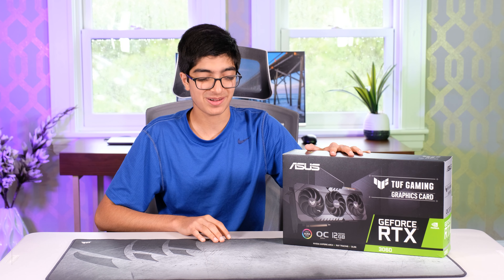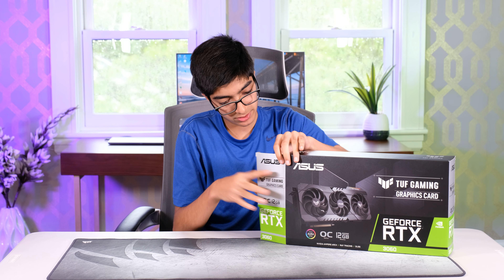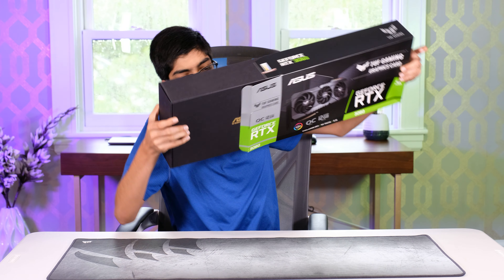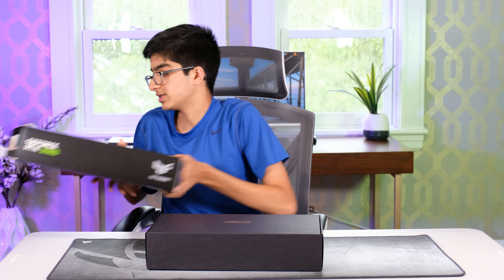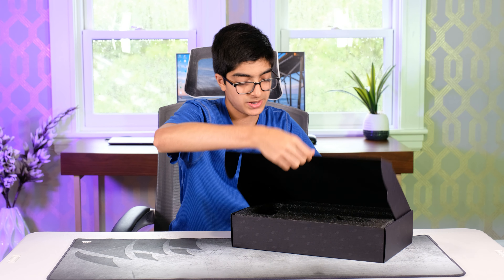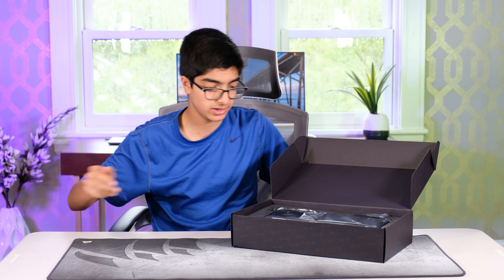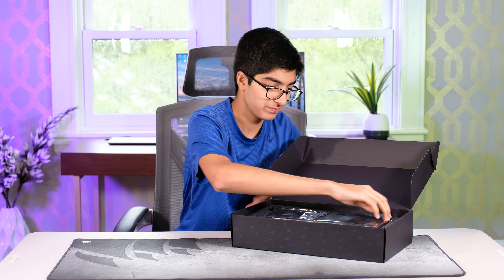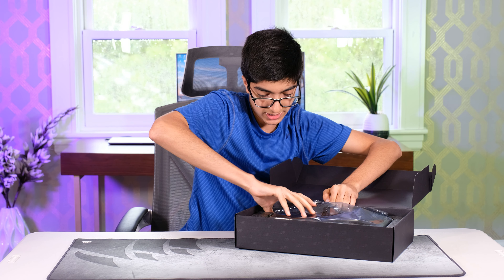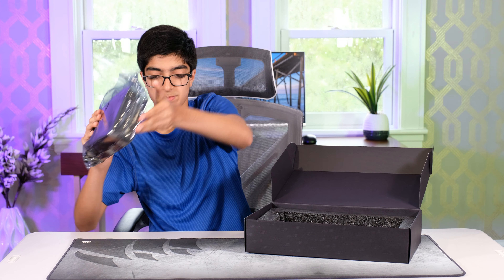Let's get to unboxing. As I open this flap up and open this up right over here, we take out our second box. As we open this up, just like a lot of other GPUs, we take this foam piece away. It's about the GPU. So this is the ASUS TUF 3060 — it's a pretty big GPU. As I take this out, we have our big massive GPU.